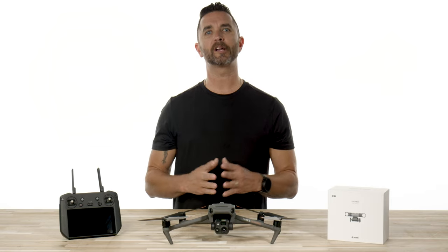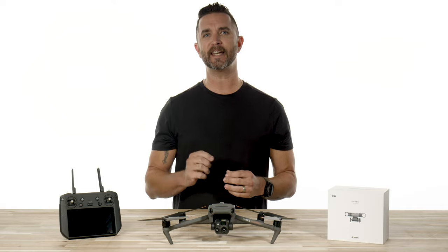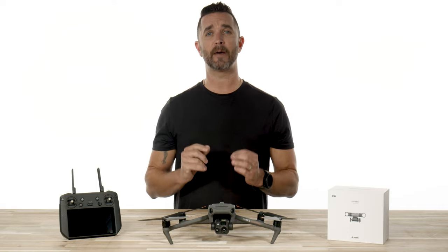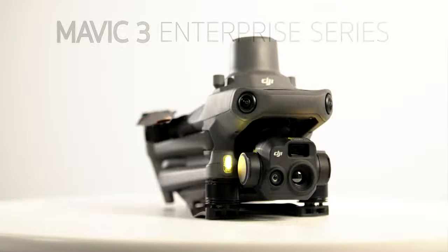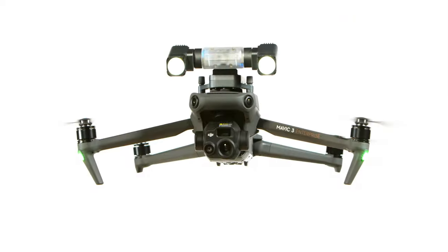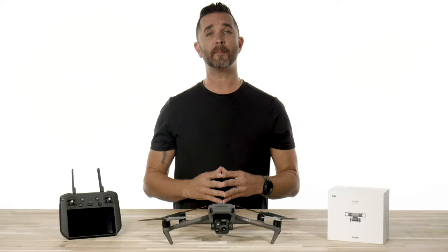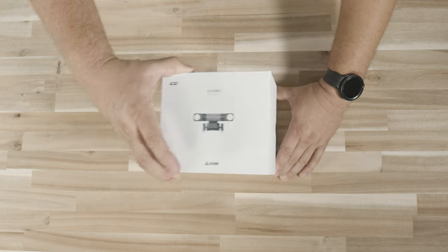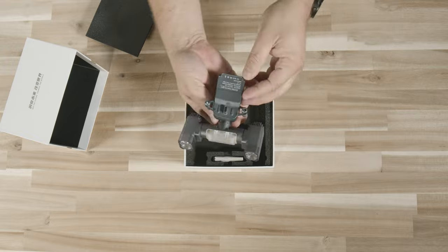Hi, it's Chris from Florida DroneSpy, and today we're going to be doing an unboxing and a product demo highlighting the all-new CZI GL10 Spotlight for the Mavic 3 Enterprise Series. The GL10 comes in a small box with just a couple pieces in it. You're going to have the GL10 Spotlight with two thumbscrews for securing your Mavic 3 Enterprise and a lens cleaning cloth.